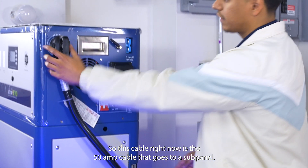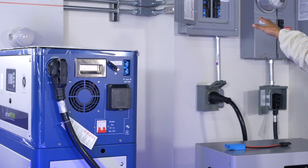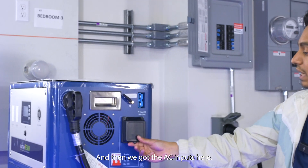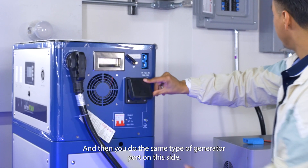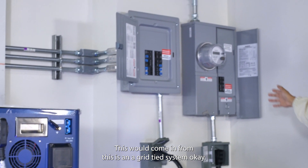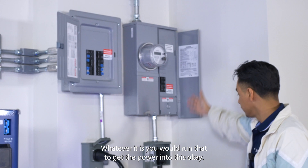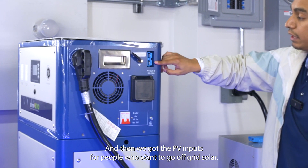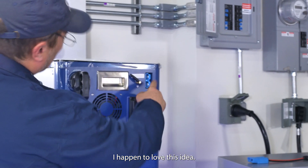This cable right here is the 50-amp cable that goes to a sub-panel — electricians should be familiar with this setup. The AC inputs also use the same 50-amp cable, and this side works like a generator port. In a grid-tied system — solar grid-tied or AC grid-tied — you would run that to get power into this unit.